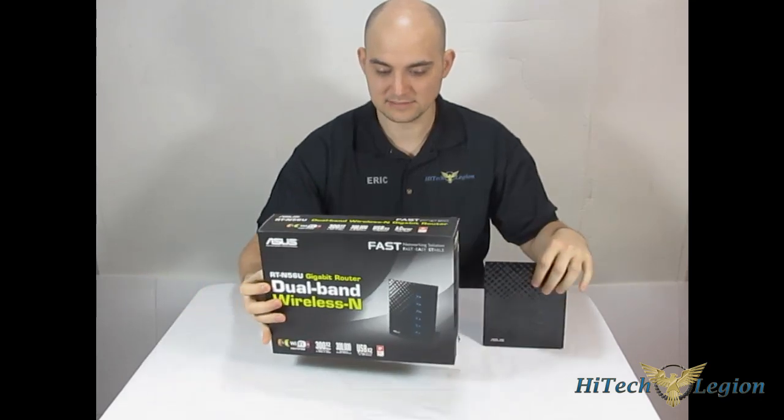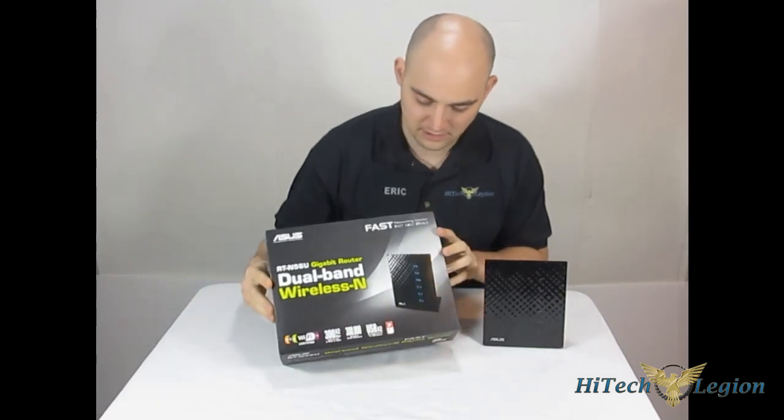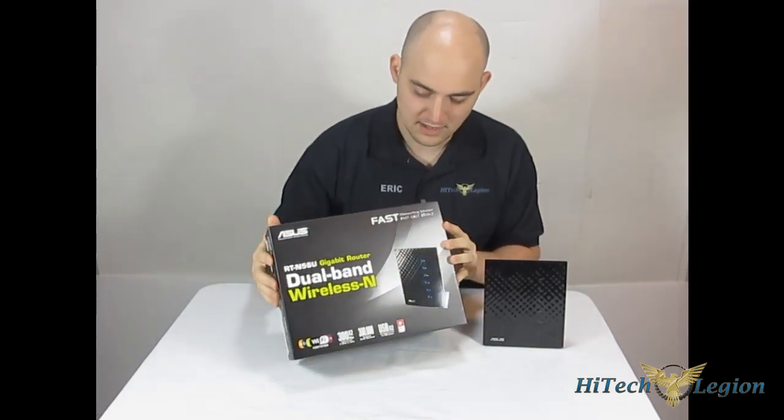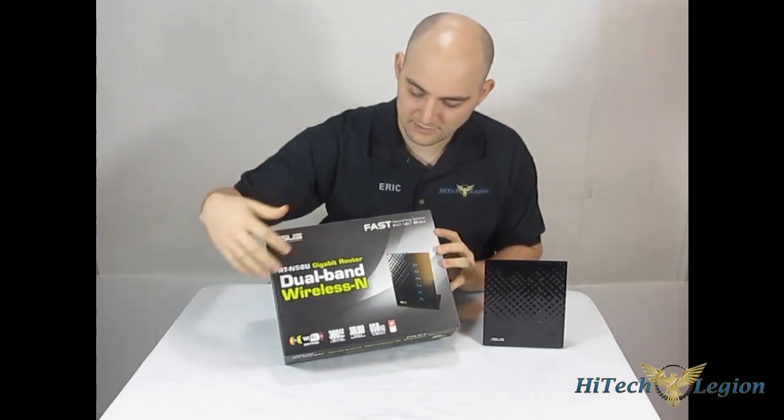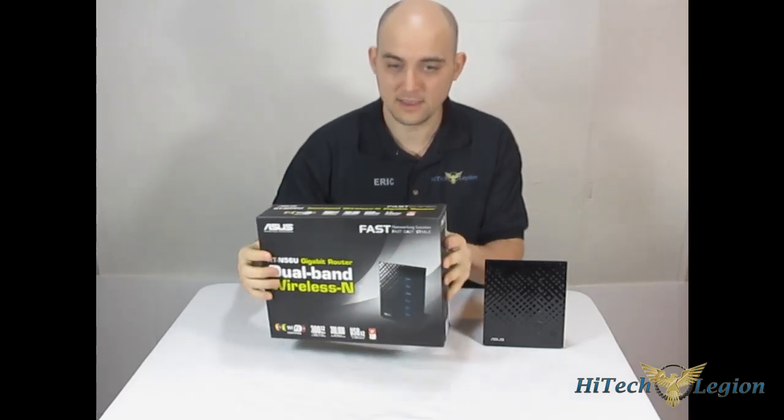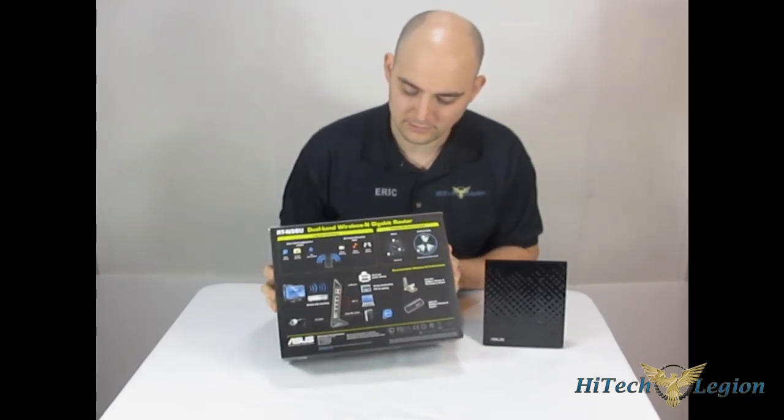If you just take a look at the box here, it's just your basic box — nothing really special, no see-through or anything like that. It just features everything, all the features that are in the actual router itself.